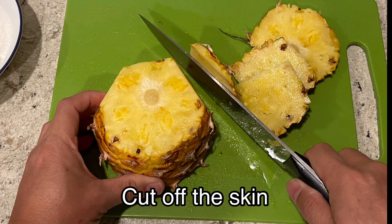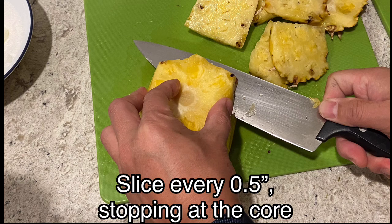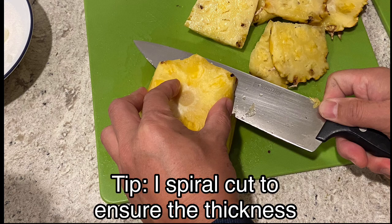Cut off the skin but save the skin — trust me, it's valuable. Slice every half inch stopping at the core. I spiral cut to ensure the thickness of the pineapple.